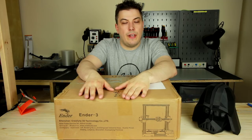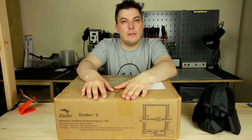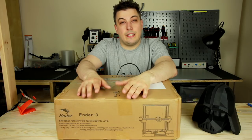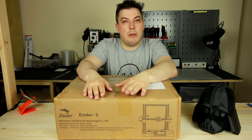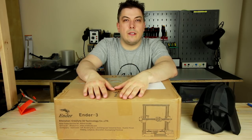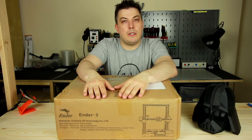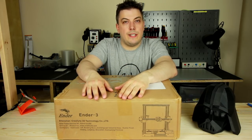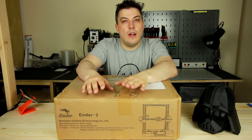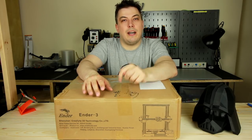This is still in a pre-order phase at the time of recording the video, and they actually managed to discuss and ship directly from Creality to my place. I'd like to give them a thumbs up for being responsive on the chat, and I will leave a link in the description down below.